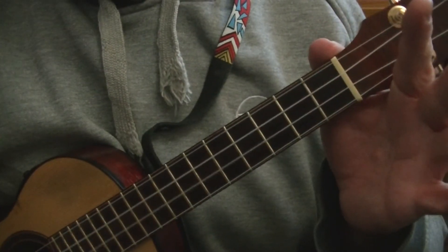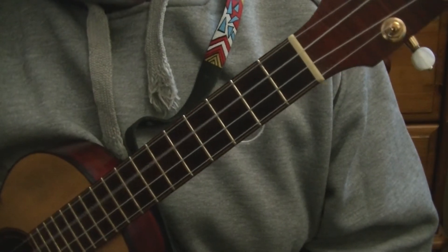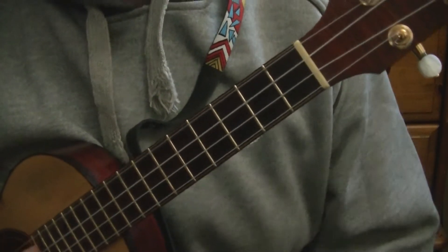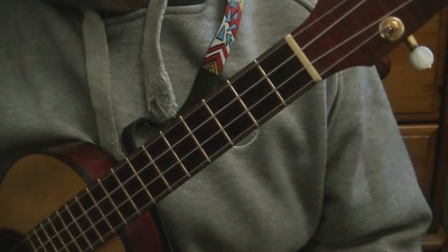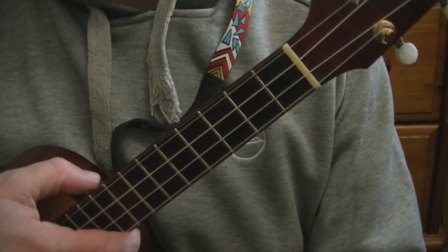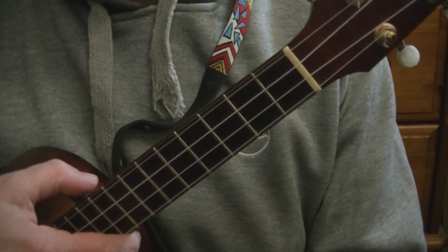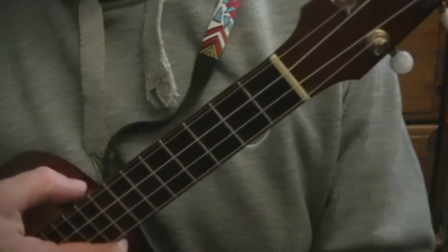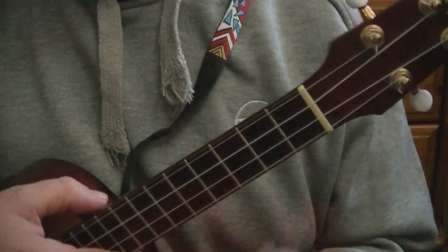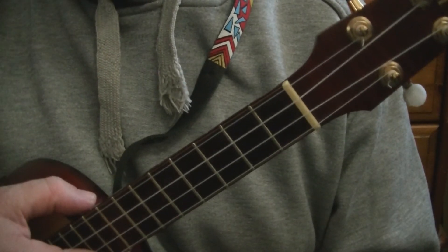For this video I am tuned G, C, E, A. That's G, the string nearest your chin, C, E, A. This tuning can be used on soprano, concert and tenor ukuleles. The same techniques will work on a baritone uke but the name of the chords will change. The same chord positions and chord variations are the same, they'll just have different names.